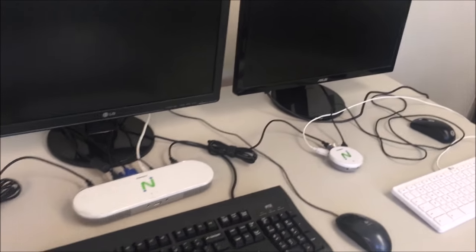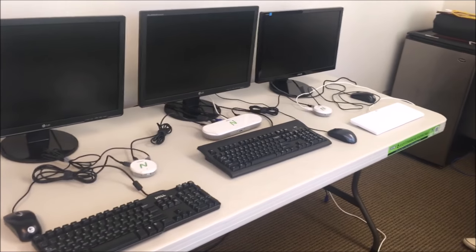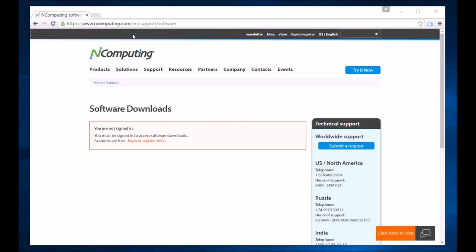You have now set up all three clients of your virtualized desktop workstation. You can use the CD to install vSpace server software, or download it from the nComputing website.